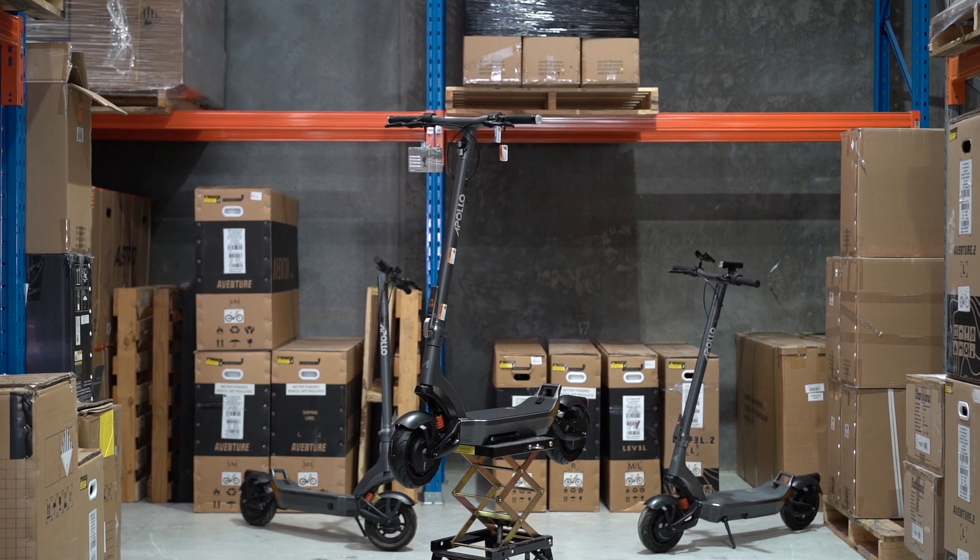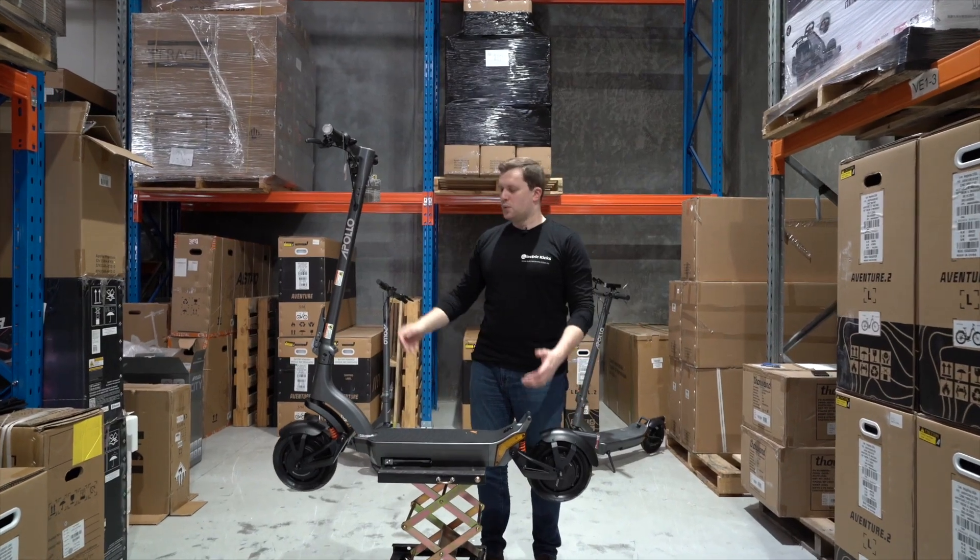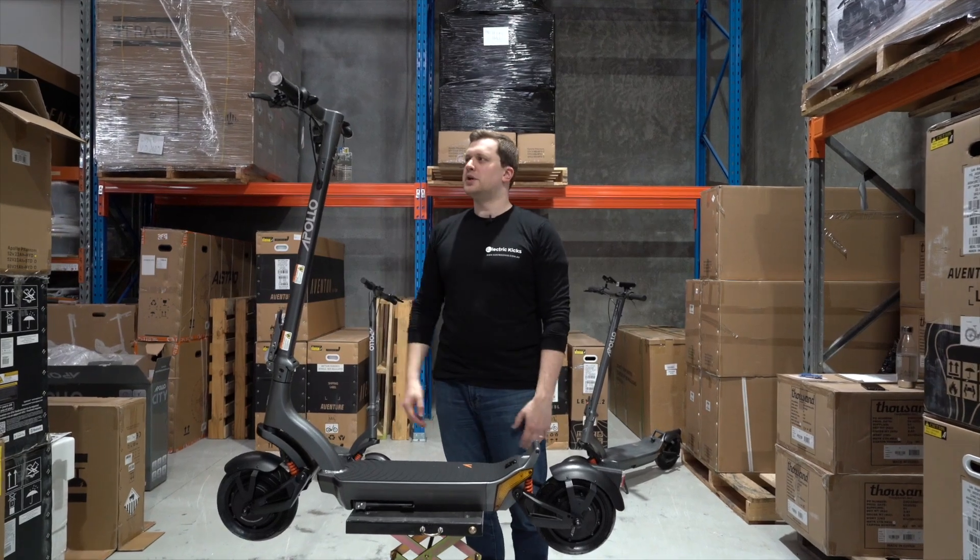And here we have it folks — the new Apollo City 2023, and what a beautiful scooter it is. Let's talk about what it can do.